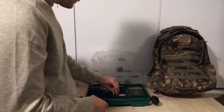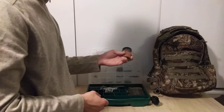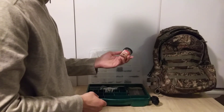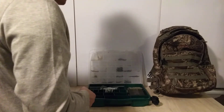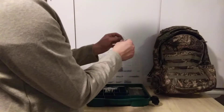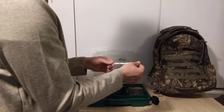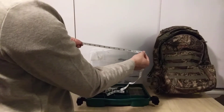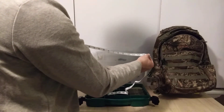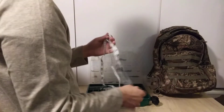I've also got Berkeley Gulp worms — these will catch about anything. They're fake worms that produce a lot of scent and catch trout, bluegills, and more. Also in here is a tailor's tape measure that I've cut down to about 30 inches — it's actually about 52 inches total, so you can use it for measuring fish, though it does take up a bit of extra space.